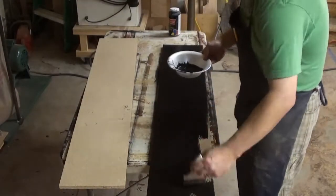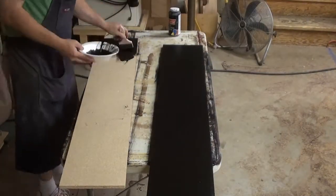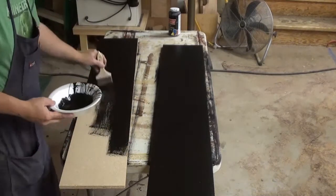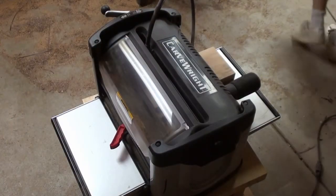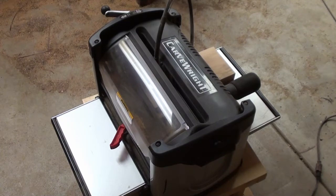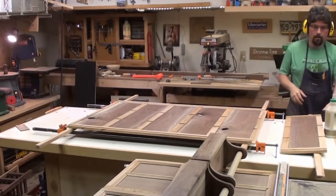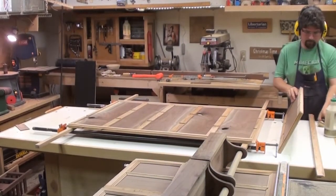The only good particle board I know is painted particle board, so let's get it done. Of course we have to have a little bit of Carb-Right — let's make some handles for those doors. While the Carb-Right does its thing, it's assembly time.